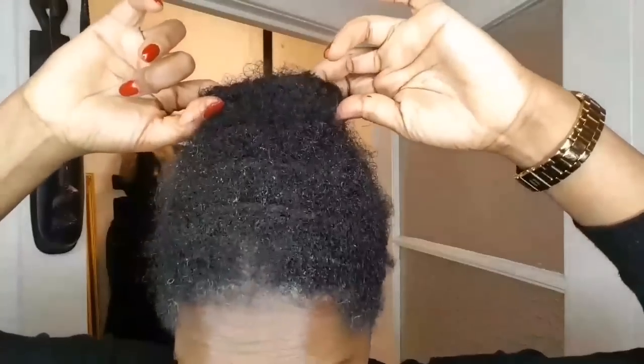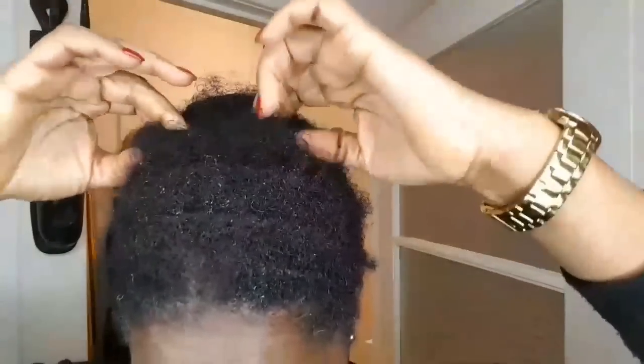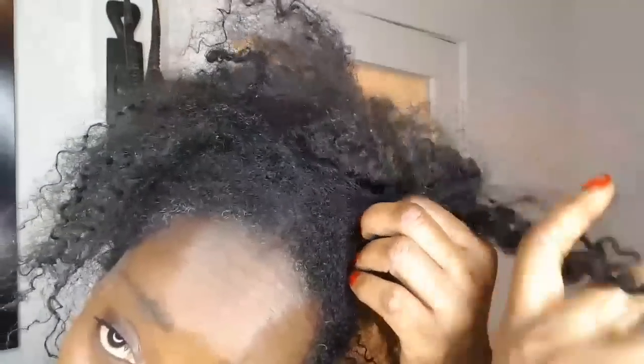Hi everybody, happy new year! Here's another video. I'm about to show you how much volume I've accumulated using the fenugreek oil in three months. As you can see, my hair is very matted and very tangled, so I would need to detangle this hair first. I'm super excited — my hair has really grown healthy.